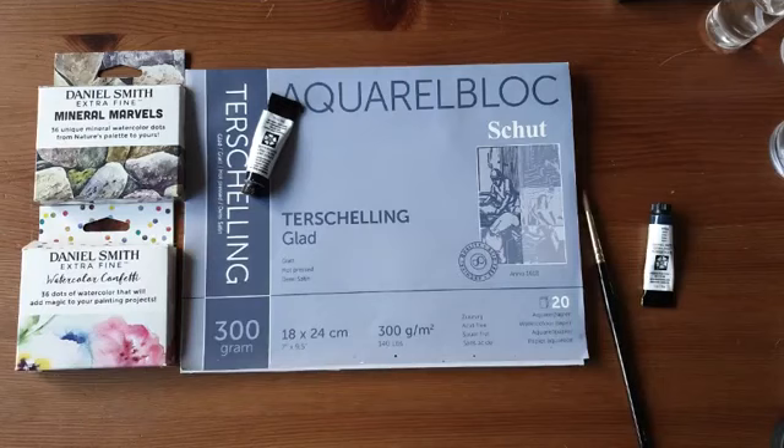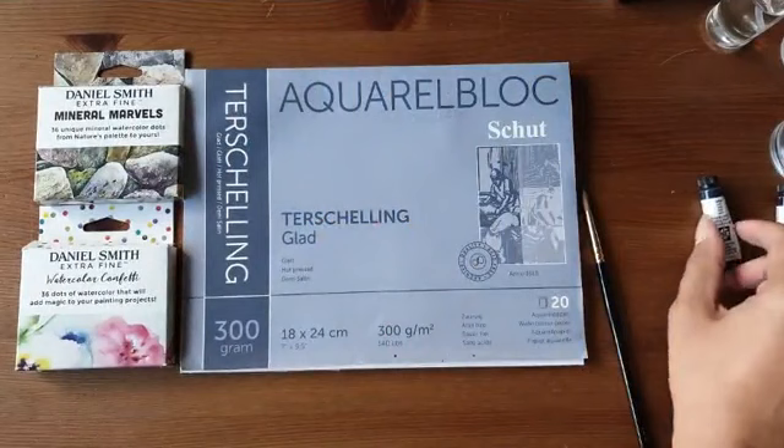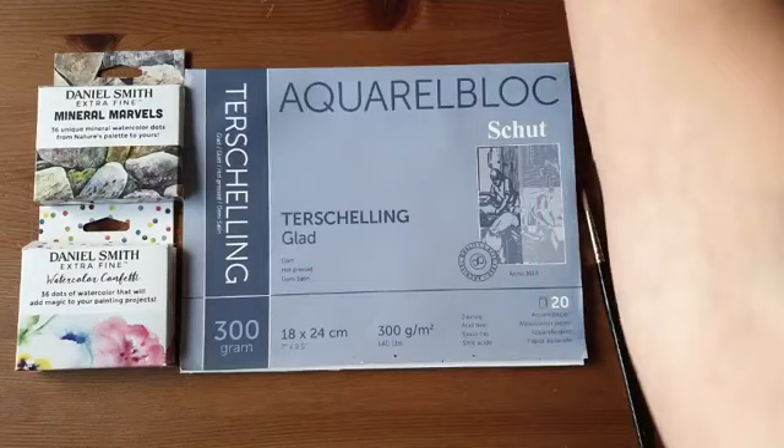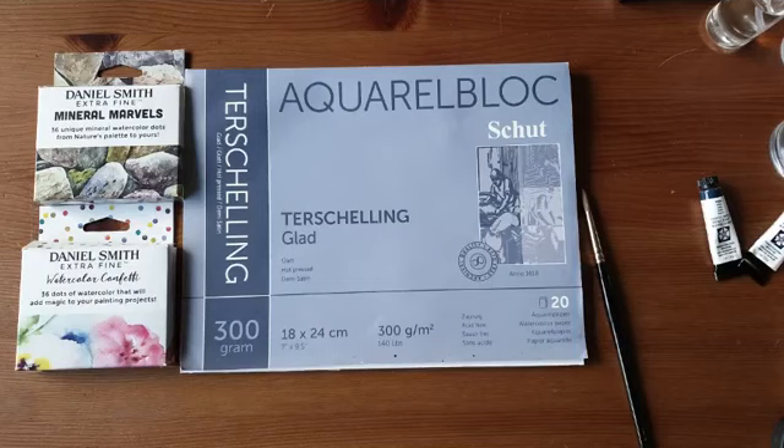Marianne van de Duif heeft voor jullie ook alles bij elkaar in de webwinkel gesorteerd waar ik vanavond over praat. Ik zal de link in de commentaren plakken. Wie nog een keer wil kijken welke producten ik heb gebruikt, kan via de link nog wat inspiratie opdoen.